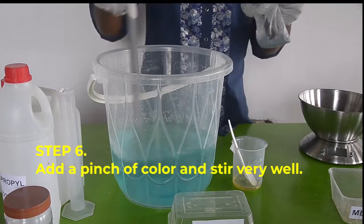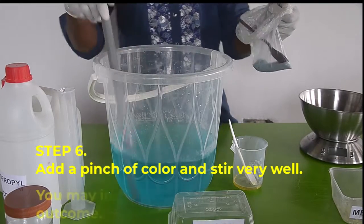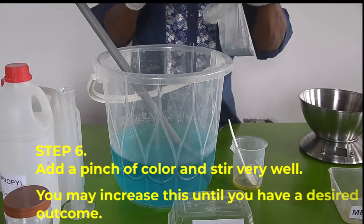Step number six, add a pinch of your choice color into the mixture and stir very well. You may increase this until you have a desired outcome.